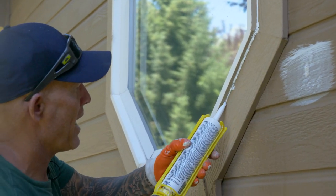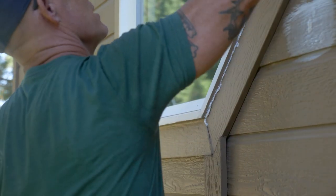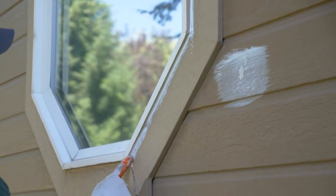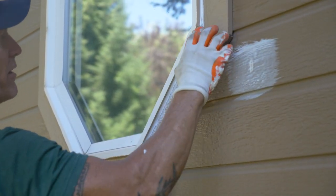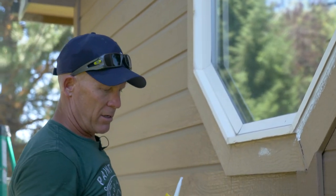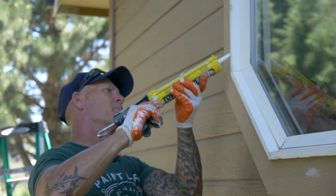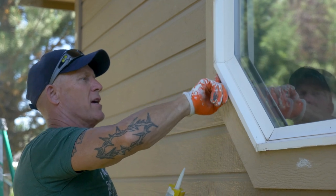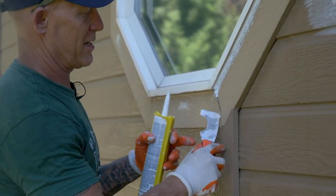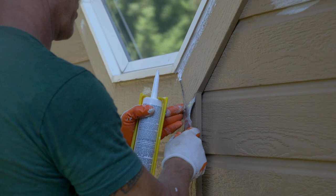We've got some pretty big cracks right here — not big enough to put backer rod in. One of the reasons I like using Tower Tech 2 is it bonds better than any caulking I've ever used. It just spans the gap and fills bigger cracks than any caulking I've ever used, and it tools better too. It's a lifetime warranty caulking and I use it on all my exterior repaints. When caulking has been pushed out, it's best to cut it out and re-caulk it.